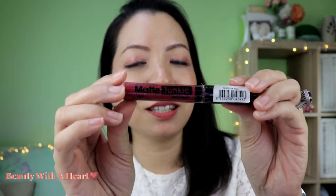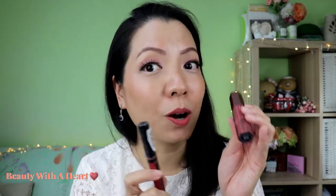Of course, being a liquid matte lipstick and with my naturally dry lips, my lip lines can be seen quite obviously, but it doesn't worsen them. If you have deep lines — what I call the grandma lips because it's really very wrinkly — you may want to exfoliate your lips first, apply lip balm, then tap off the excess before applying this lipstick. That's what I do. It doesn't dry my lips further and my lips feel very comfortable.